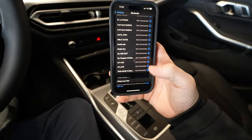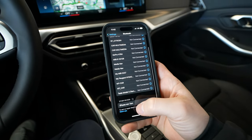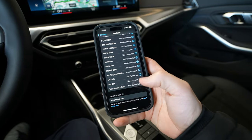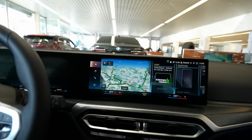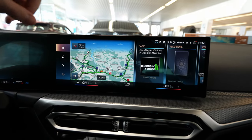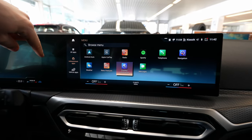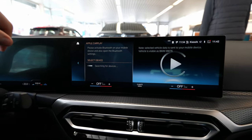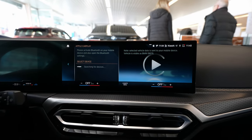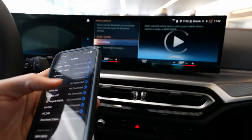First of all, on the phone you have to go to Bluetooth. Once you are in the Bluetooth settings, the car should appear down here, but before the car appears you have to do some tweaks in the multimedia system. In the multimedia system, go to the application menu and then go to Apple CarPlay, then wait for it to search for devices.